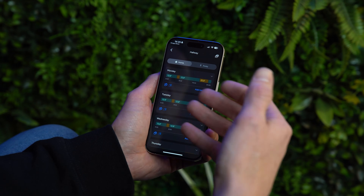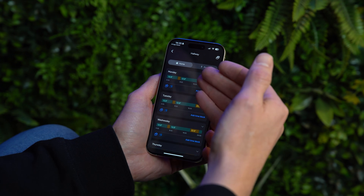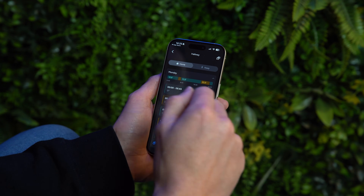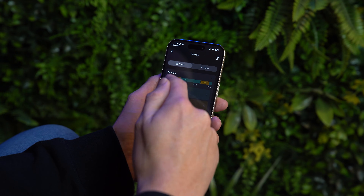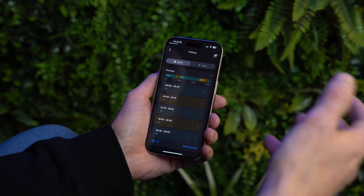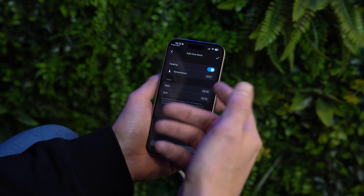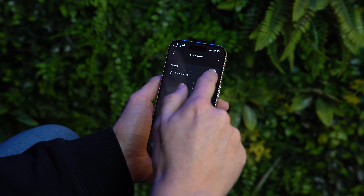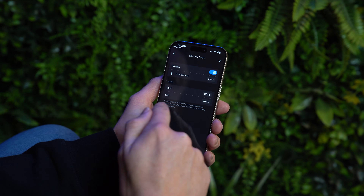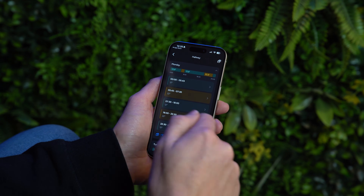To manage the smart schedule, access it from the top right of the screen. Click into each day — for example on Monday, between midnight and 5:45 the temperature is set to 12 degrees, then from 5:45 to 7:15 it rises to 22 degrees. You can amend these preset times and temperatures, extend the period, and save changes using the button in the top right of the screen.